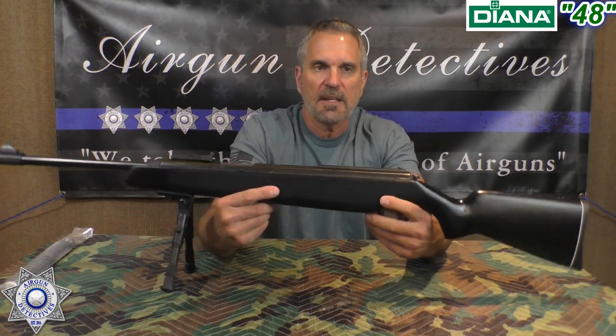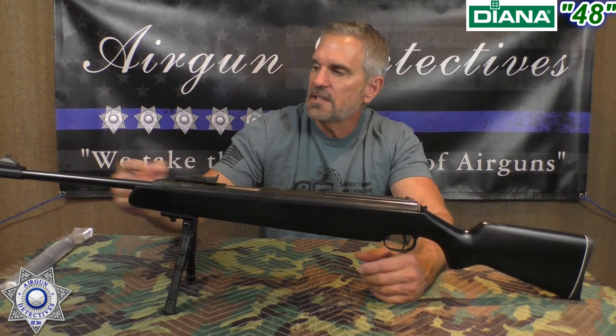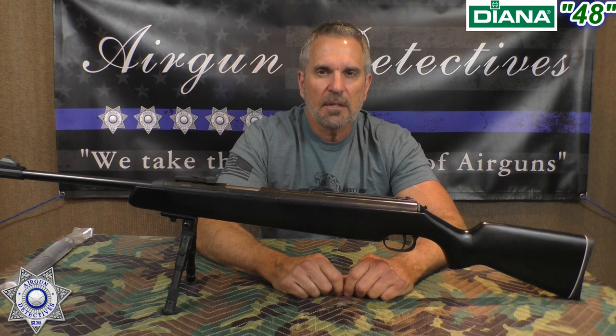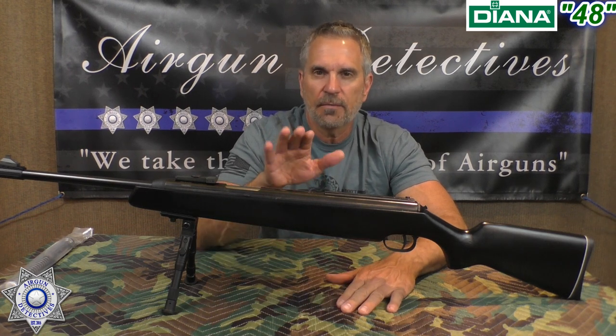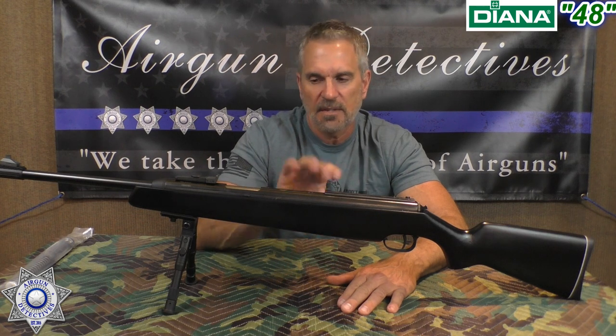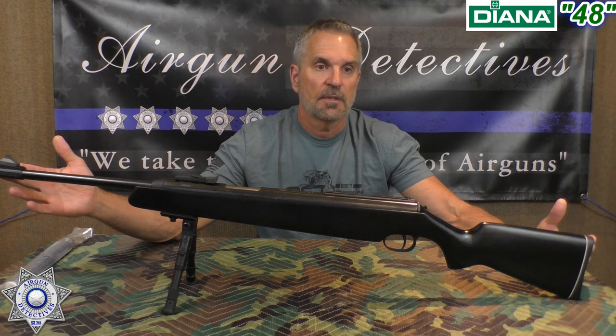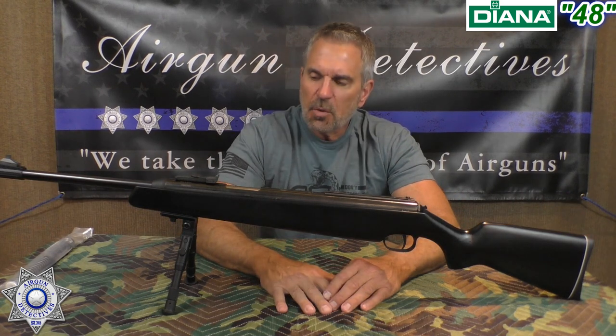The gun itself weighs about eight and a half pounds, it's got a 17-inch barrel, and the cocking effort is right around 40 pounds — they claim 39, I say it's right around 40. The overall gun is 42 inches. It's quite the interesting package and it's been around for a while.